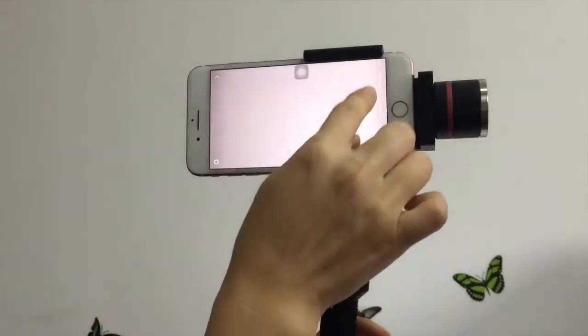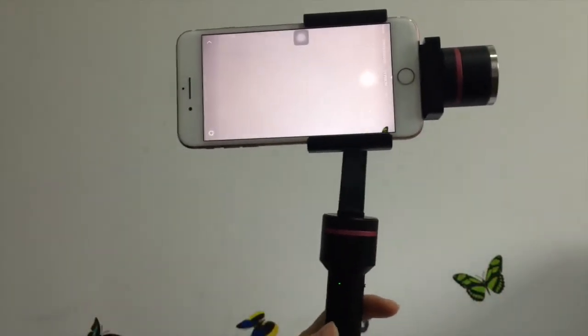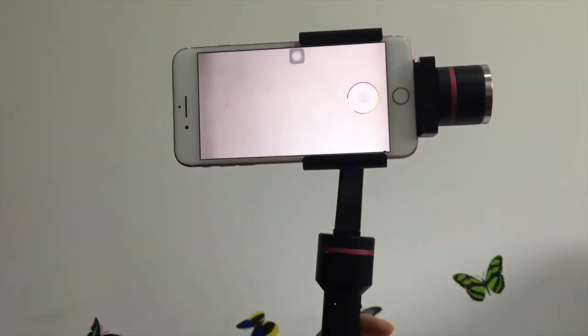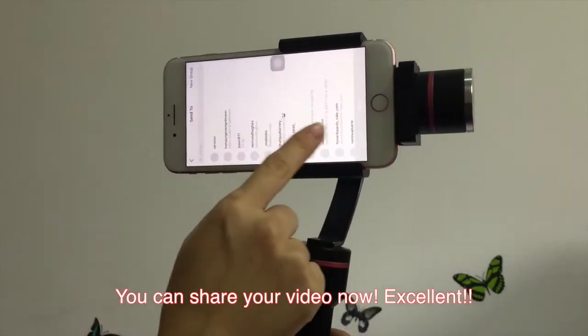Instagram — it is similar, you can see it's not convenient. So we use our Stabilizer to control the video shooting and you can also control directions during shooting. Share your videos.